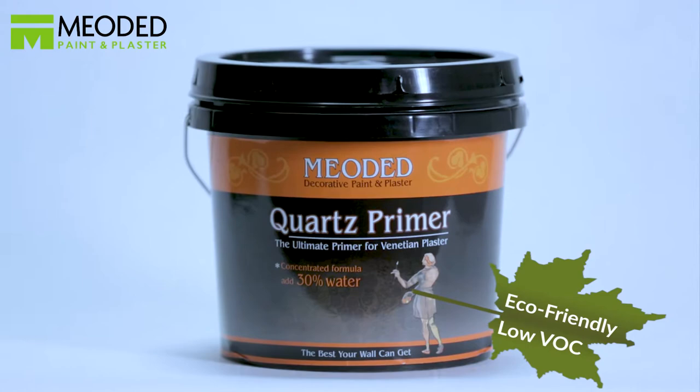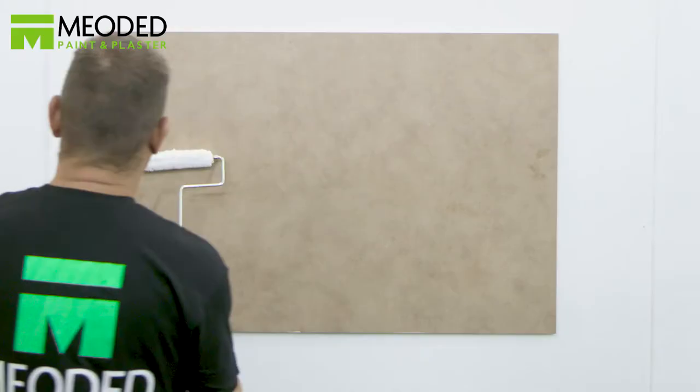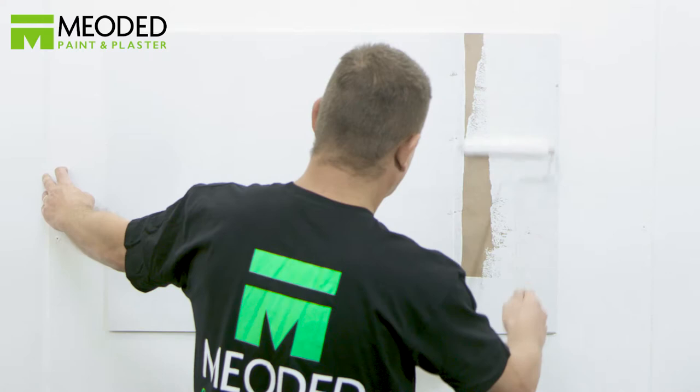Marmarino Tintoretto regular skip trowel and two colors effect. You will first need to apply the Mioded quartz primer. Let the quartz primer dry for a minimum of five hours before adding plaster.